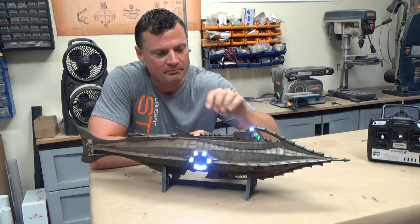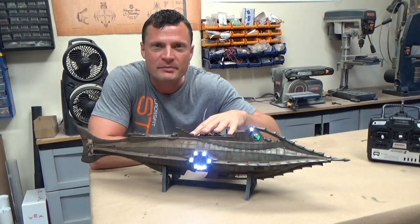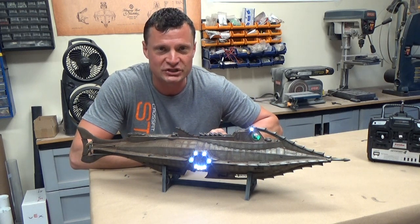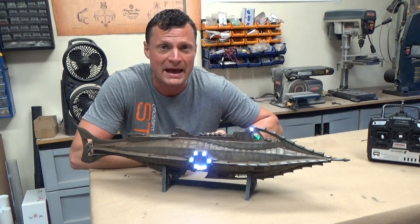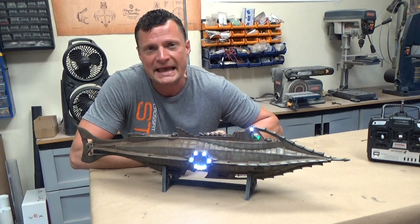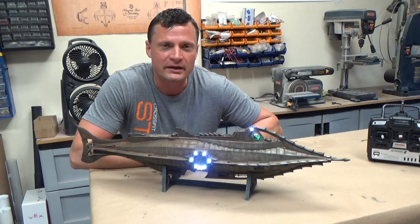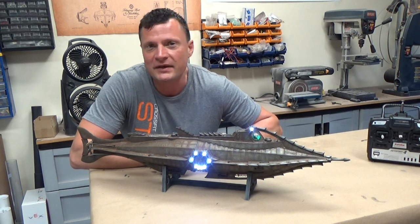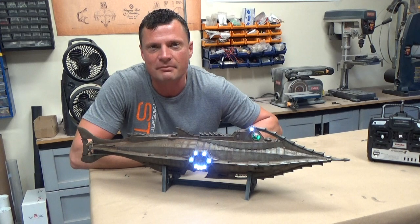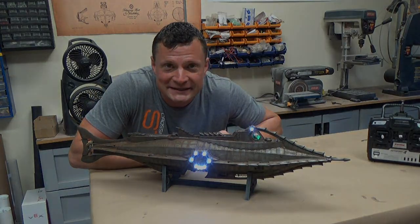That's going to wrap up this chapter. The boat is functional — everything works, all functions, all cosmetic aspects addressed. The next step is going to be prepping it for water, so the next chapter will deal with the installation of ballast foam and trimming out the boat for surface and submerged operations. If you enjoyed this video please subscribe. If you have any questions or comments, reach me by email at bob@rc-sub.com or in the comment section. Thanks everyone, we'll catch you next time.